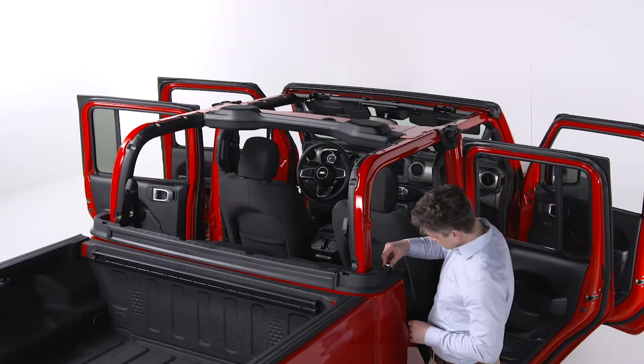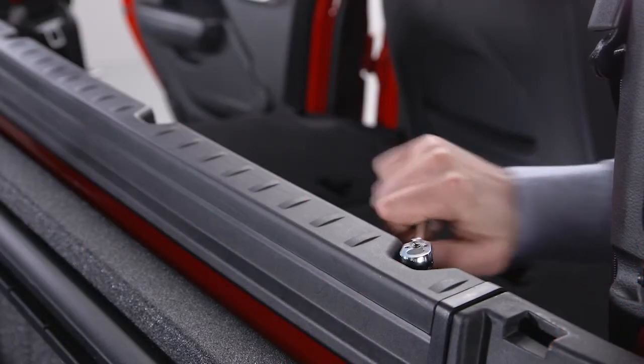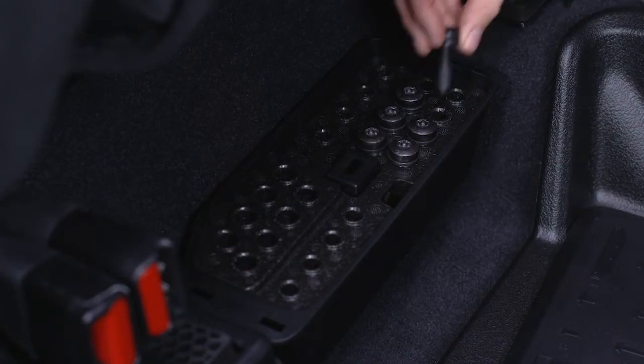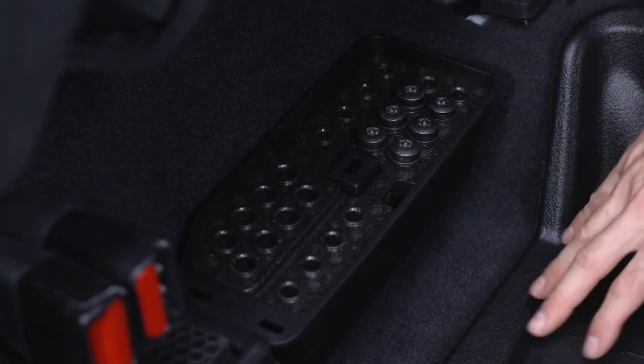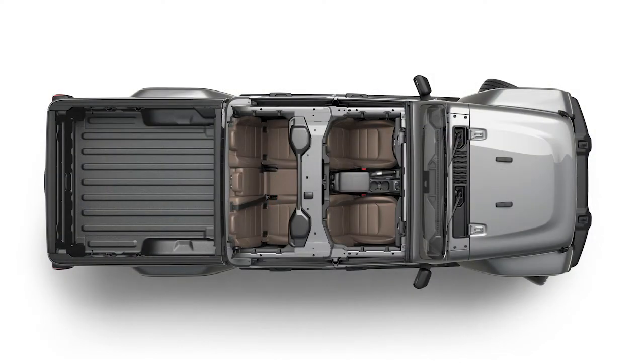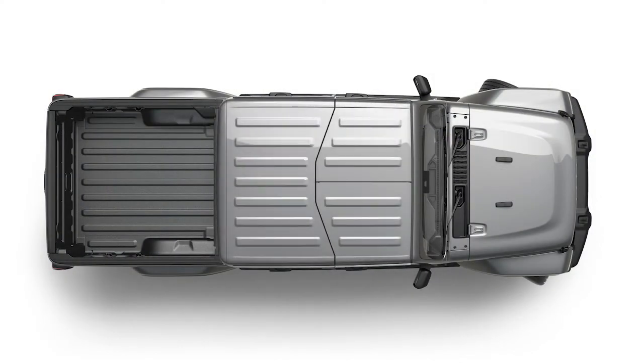Finally, uninstall the belt rail by removing the six number 50 Torx head screws that secure it to the back of the cab. If you plan on leaving the top off, store the Torx head screws in the fastener bin below the rear seat. When it's time to reinstall the soft top or hard top, you'll know where to look.